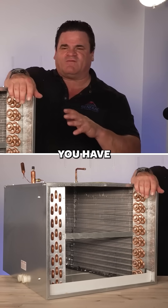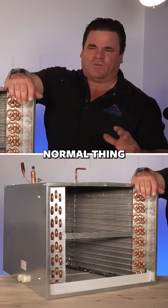Anything else, you have to find the leak. It's not a normal thing to do that.